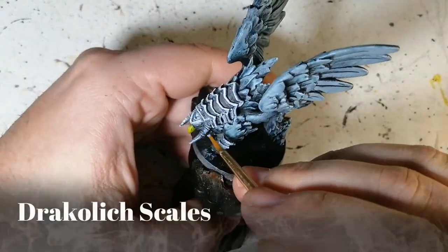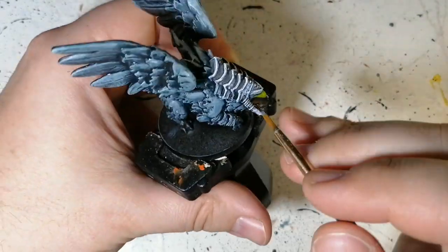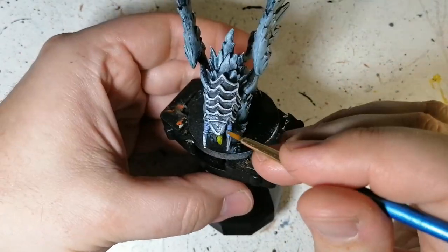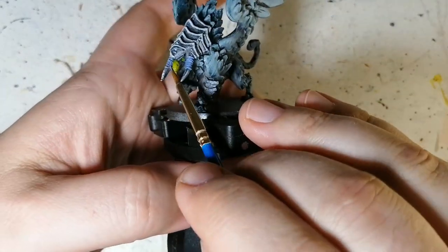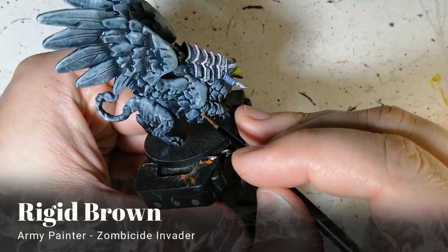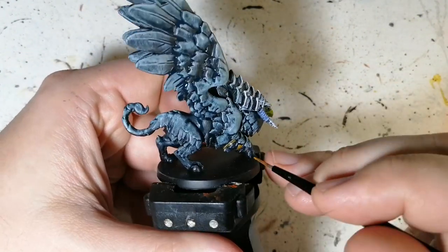Anyway, he ends up looking really good. Next is Dracolic Scales — this is an Army Painter D&D unique paint, a nice blue color. I could have used Griff Charger Gray again, but I wanted a different kind of blue for these wraps around what I think are his horns — or possibly part of the armor.